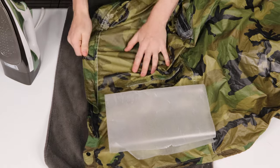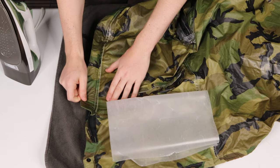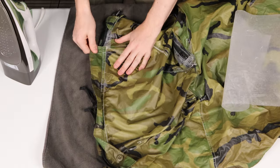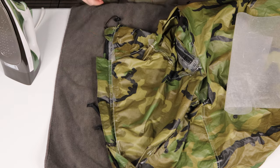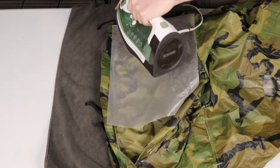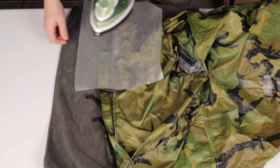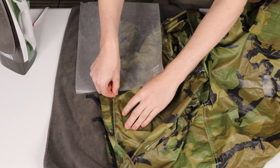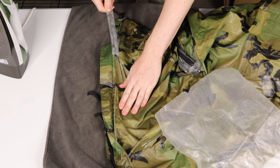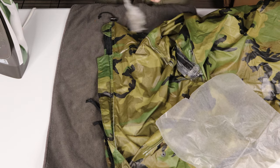It looks like the seam tape going up the rest of the way is okay — I don't really feel like messing with that. But then as we get closer to the top, we'll see that that seam tape is in pretty crappy condition, so we're going to remove that as well. Take your parchment paper and you're going to melt that glue, then get it while it's hot and start to remove it. If it's hot enough, you might not even need the heat anymore — you should be able to just peel it right off, just like that.